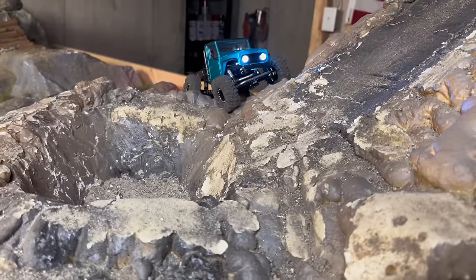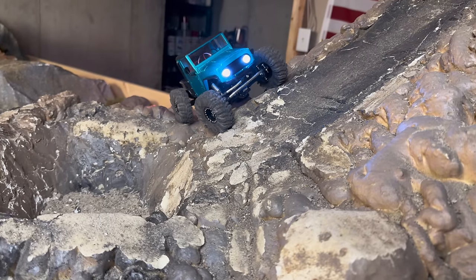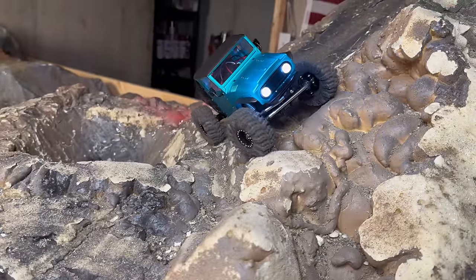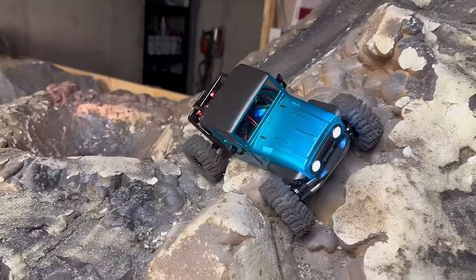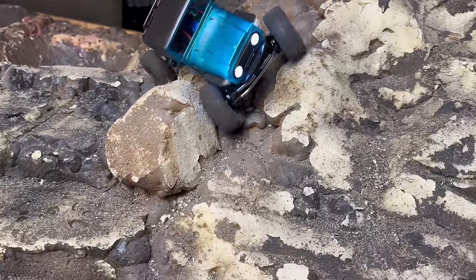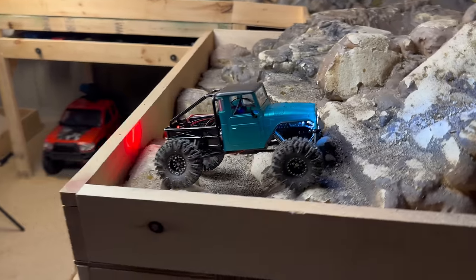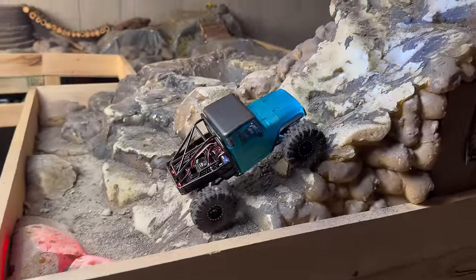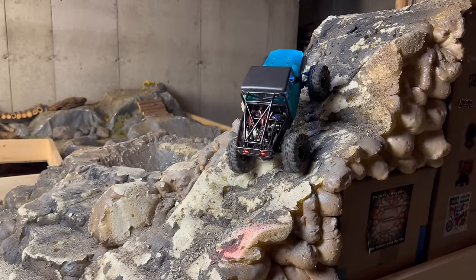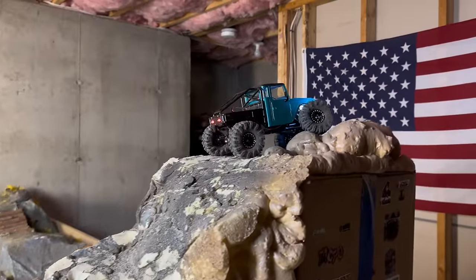Try some side hill — like I was saying, I haven't added any brass, nothing. I didn't check the weight distribution because I plan on building this thing out, but I'm impressed with how it's performing. The extra width is giving us a lot of side hill strength. Let's try Hell's Gate — super clean run up Hell's Gate. Very impressive.